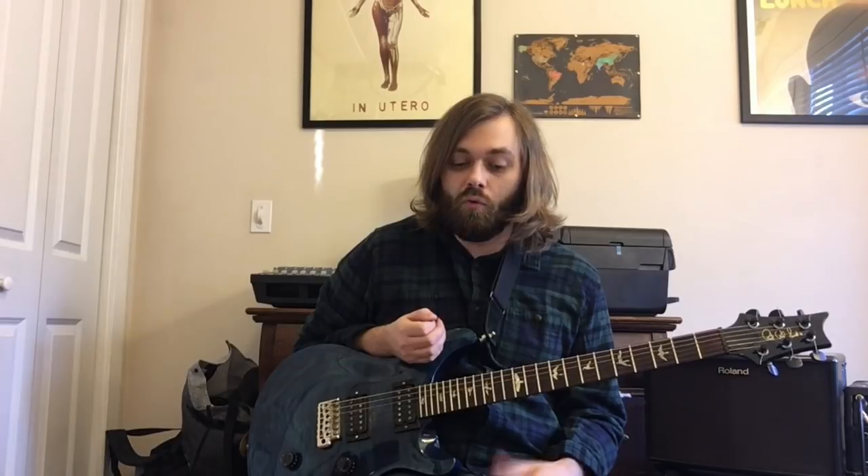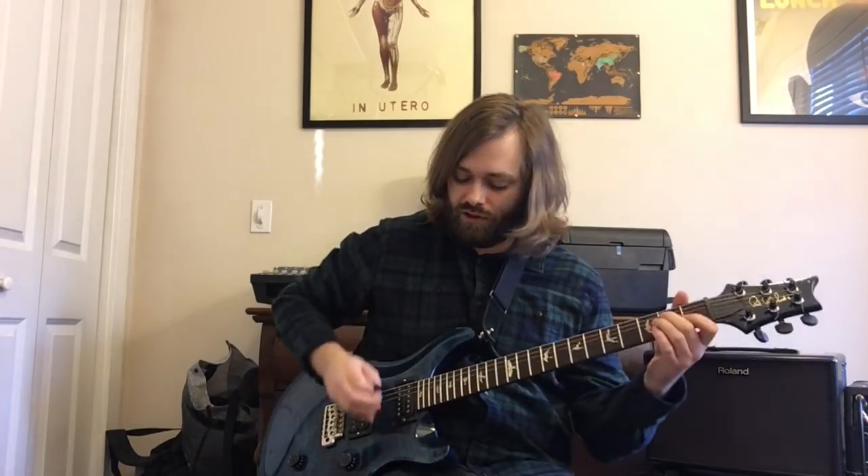What it is, is just a 1-and, 2-and, 3-and, 4-and rhythm. On the 1-and and the 3-and, you're doing the lower parts of the chord — or maybe just the low string.